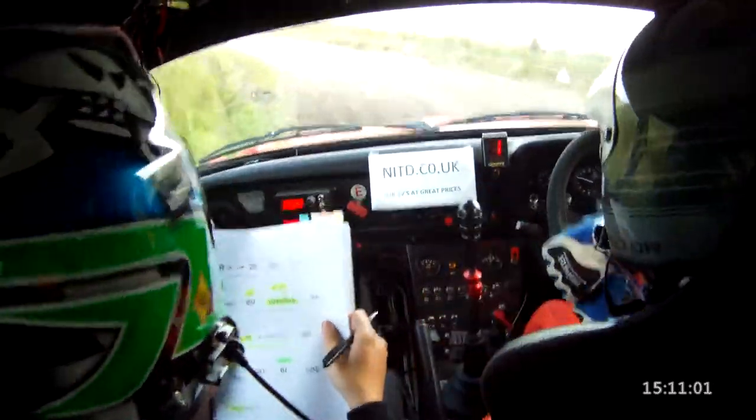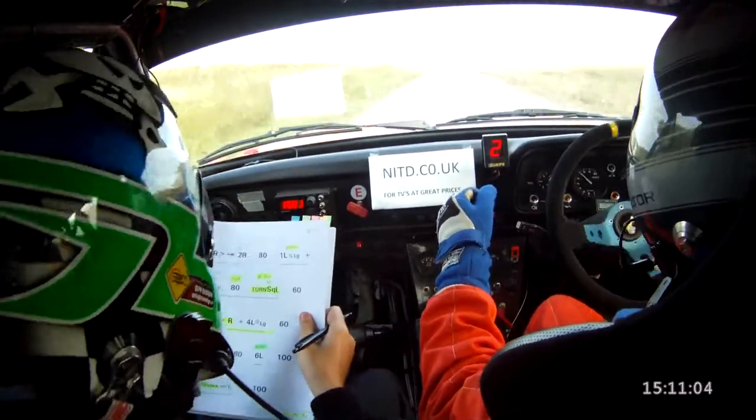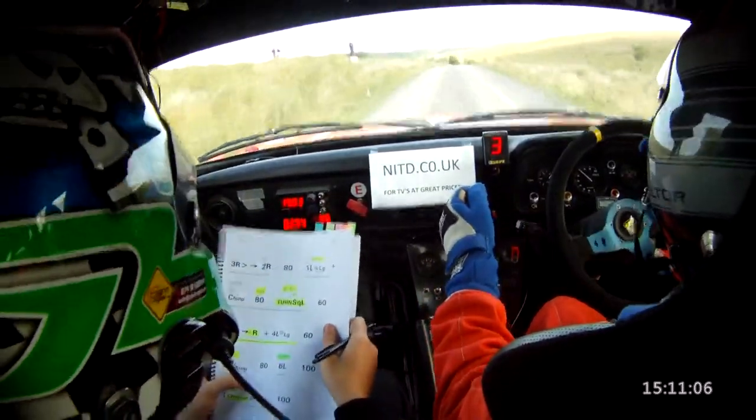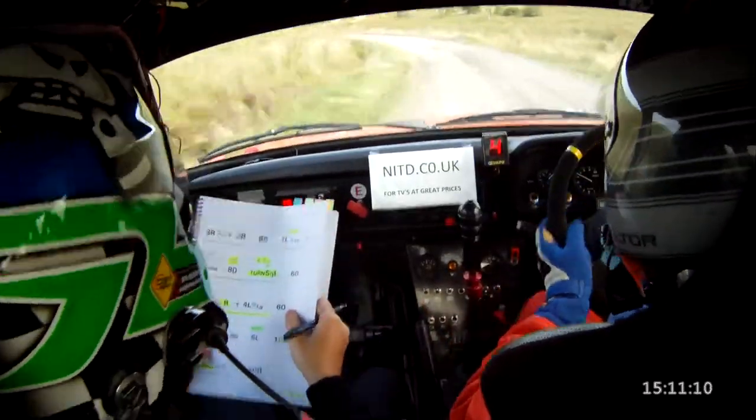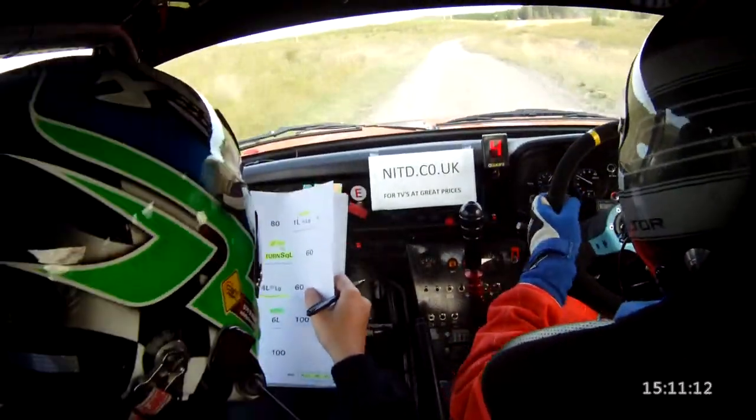Middle over long crest and 6 right. 6 right, and 4 left long. So there's a 6 right here and 4 left long, 60. Fast 5 right over bump. Fast 5 right over bump, 80.